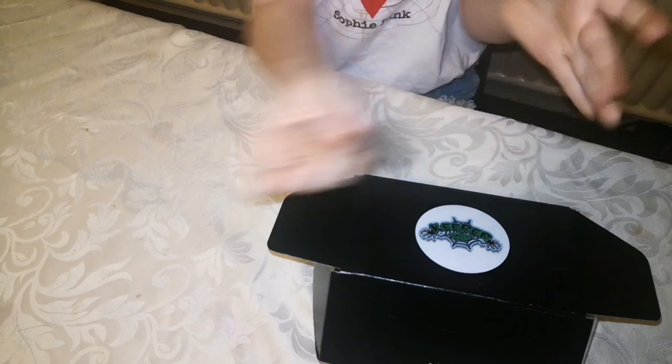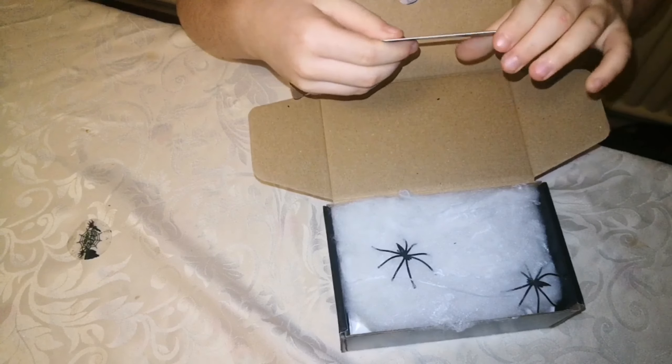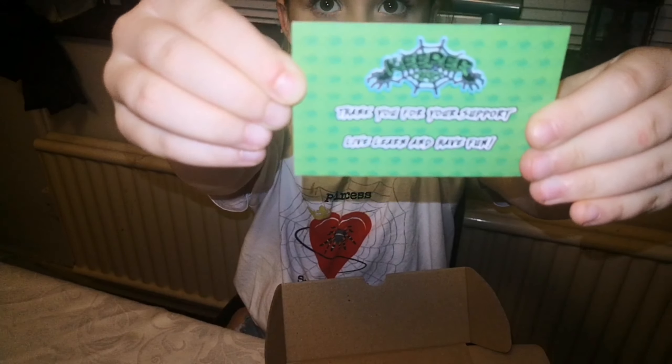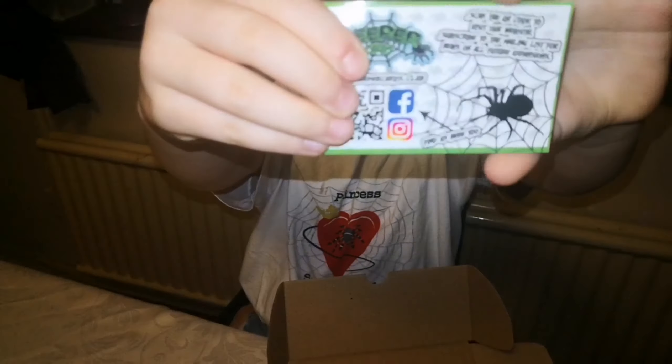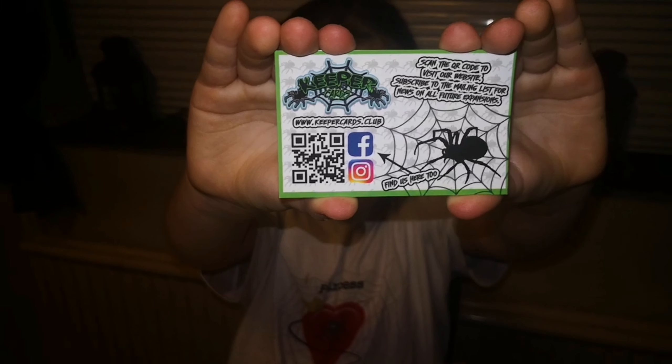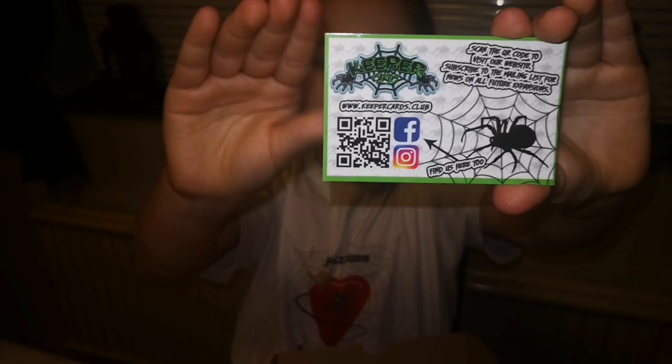If you open it, it has a little card that says 'Thank you for your support - live, learn and have fun.' If you turn it over, it tells you where you can follow them on social media, so make sure you go check them out.